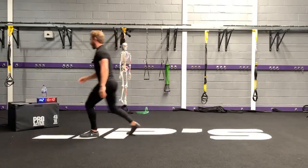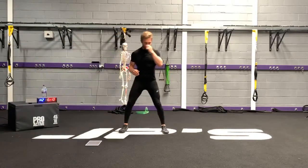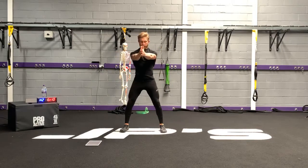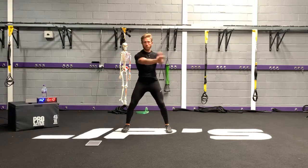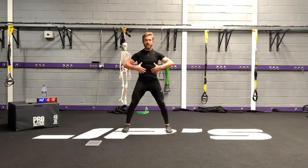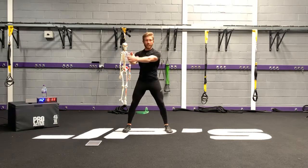Next exercise: bodyweight rotational chop. Feet just outside the hips, arms out in front. Create some tension and then go left to right. Lock this in — brace your abs like you're about to take a punch. Keep the glutes tight, keep the thighs tight. Learn to create your own tension with your body.